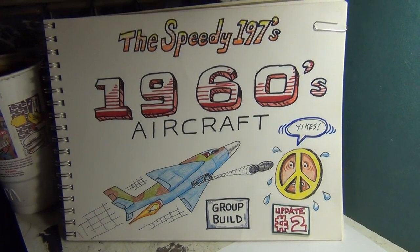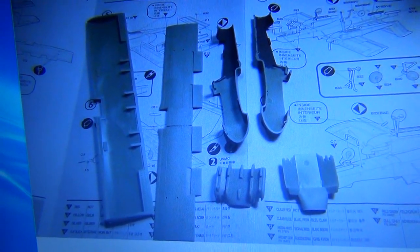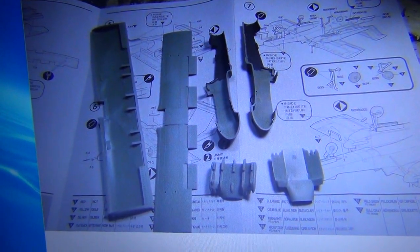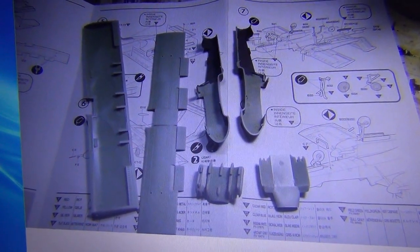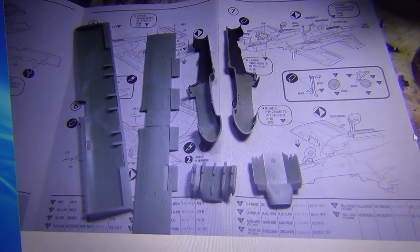Here I am starting to put the Bronco together — getting the components together, painting the inside of the cockpit. The fuselage cockpit walls are ready to put that nice cockpit I got together in there. The fit of this model is pretty good; Academy did a good job with the fit — kind of like tongue and groove — everything went together pretty well.